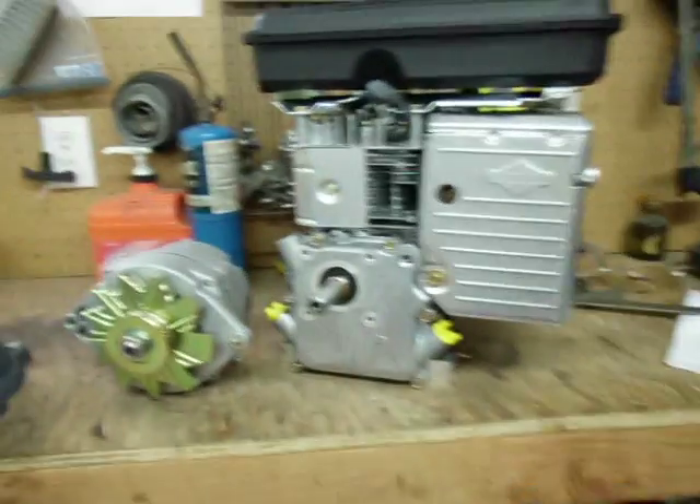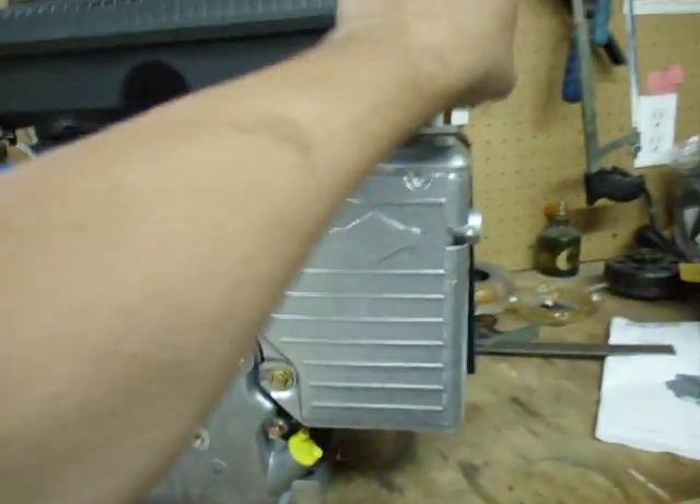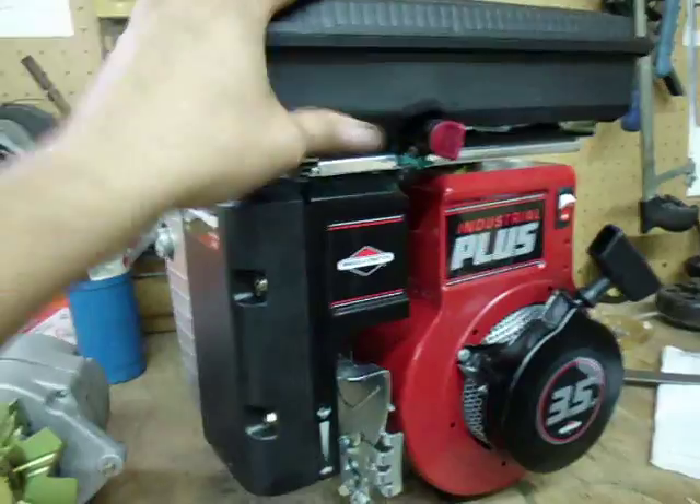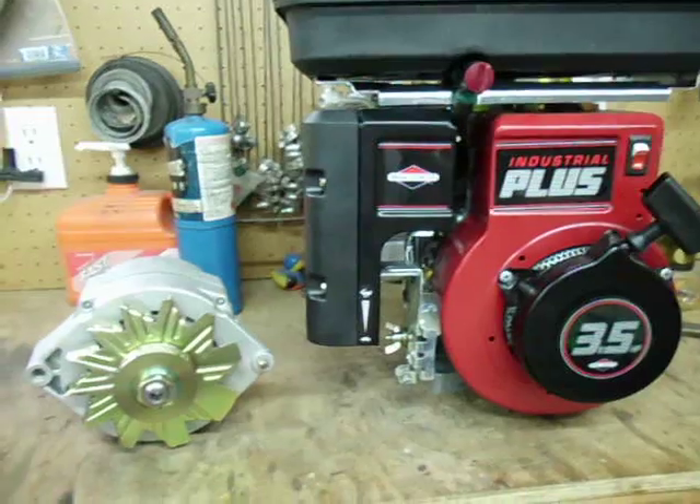I'm not going to do a tutorial on how to build these things or anything like that. I'm just kind of showing you where I'm at, what I'm working on. There are plenty of tutorials online if you want to learn how to build one of these.